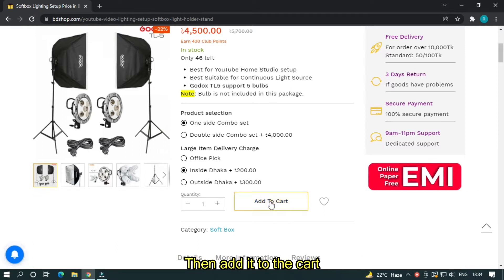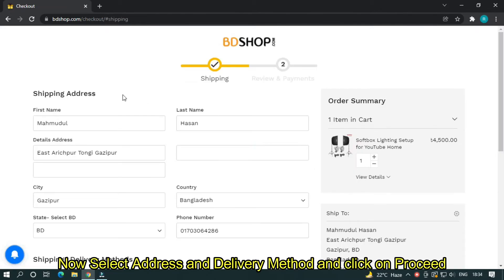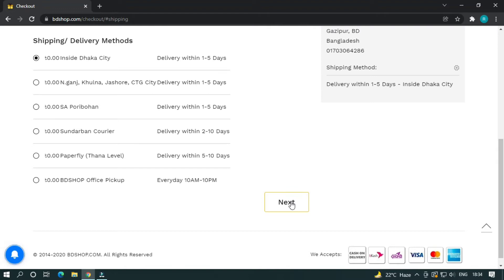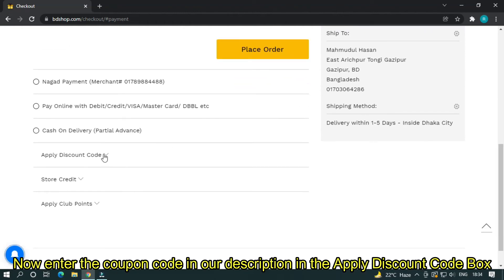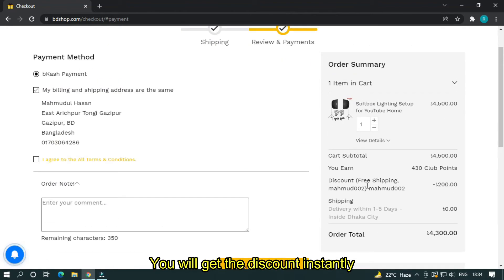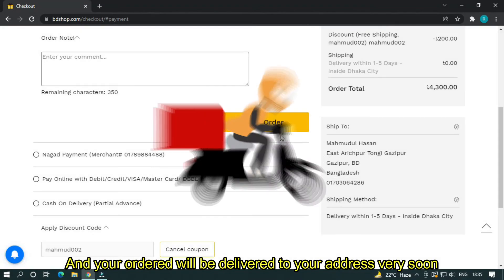Then add it to the cart. After adding, as you can see, a pop-up window appears. Then you have to click on checkout. Now select the address and delivery method and click on proceed. Then select the payment method — as you can see, there are many kinds of payment methods. Now enter the coupon code from our description in the apply discount code box. You'll get the discount instantly. Now click on place order. After placing the order, your order will be confirmed by a call and message from beautyshop, and your order will be delivered to your address very soon.